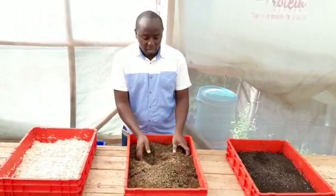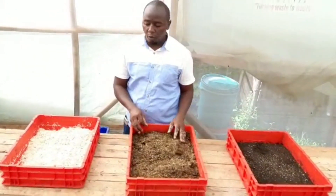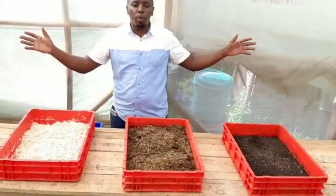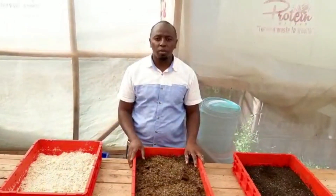As we leave, our larvae are enjoying the maize bran — you can see there, they're enjoying it. This is the food our chickens are waiting for, our fish are waiting for. Thank you so much from Protein Masters — thank you and God bless you.